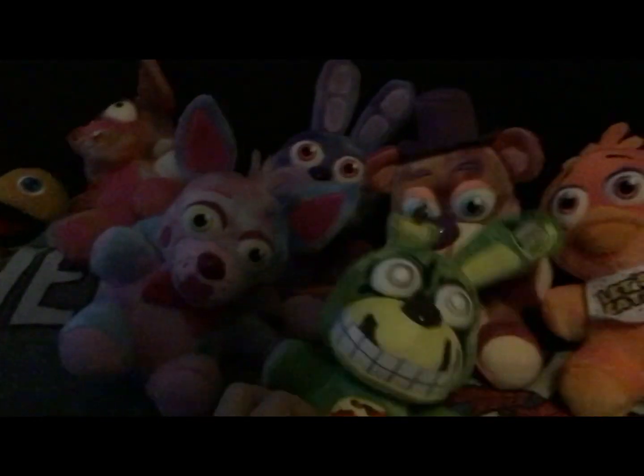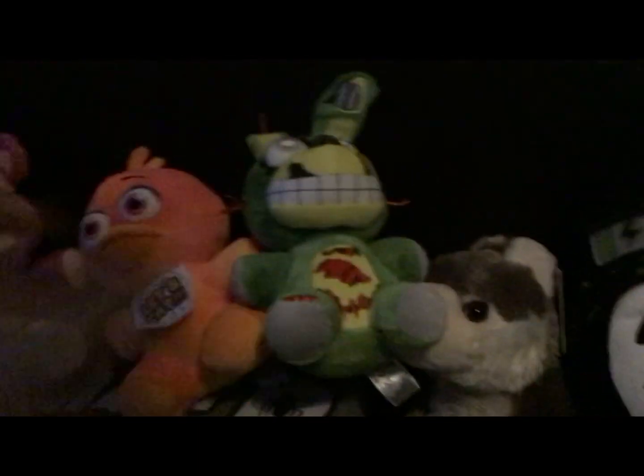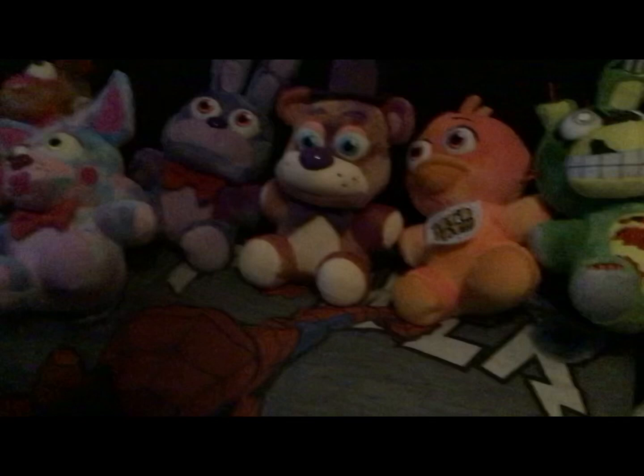Yeah, this is it for the tie-dye plushies, guys.